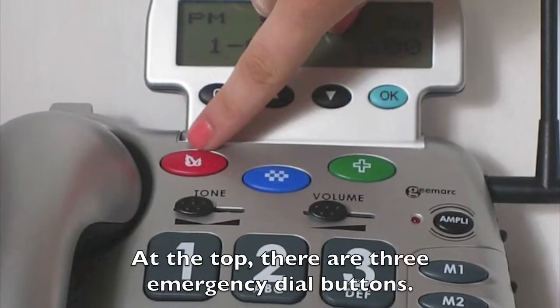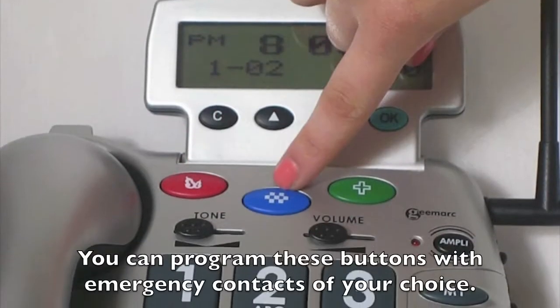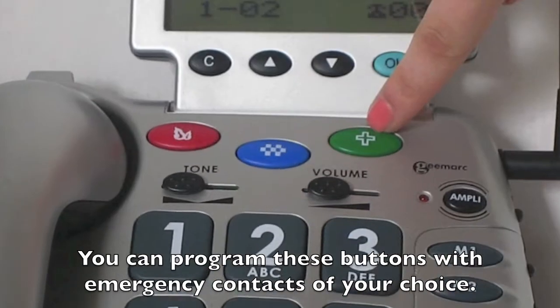At the top, there are three emergency dial buttons. You can program these buttons with emergency contacts of your choice.